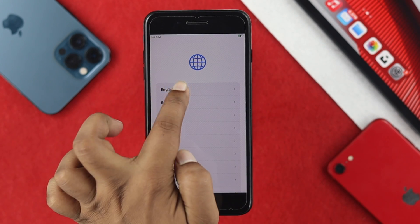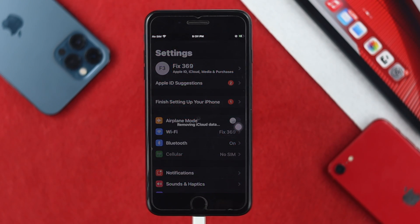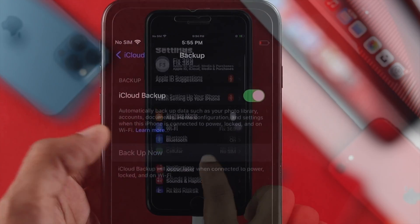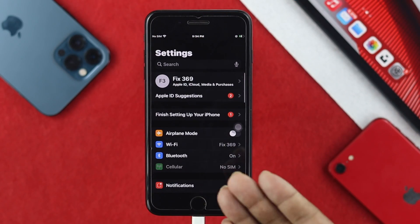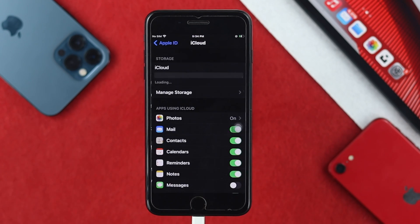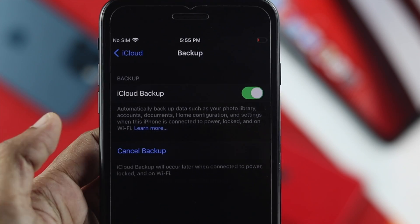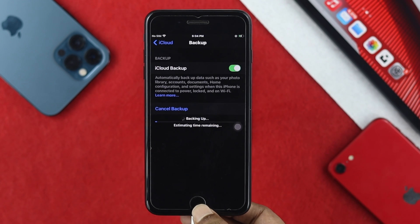The first thing you have to do is remove your Apple ID. But before you do that, you need to back up all of your content on your iPhone 7 or 7 Plus. To back up, simply tap your name banner in Settings, then tap iCloud. Scroll down to iCloud Backup and tap 'Back Up Now'.